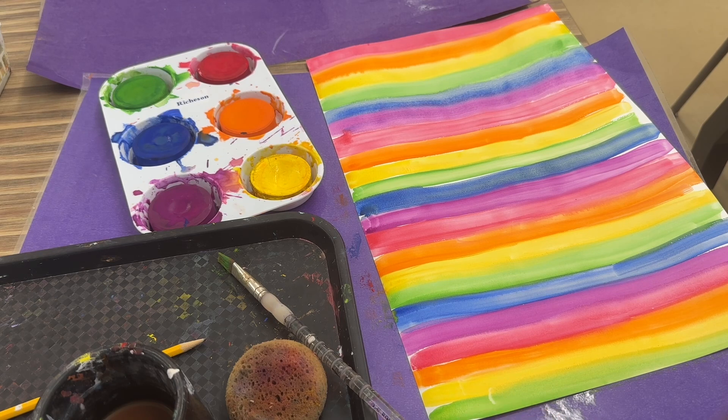Make sure that you clean your hands and table and placemat with a wipe. If you don't finish in time, we might have some time next class to finish these. Have fun painting the rainbow!